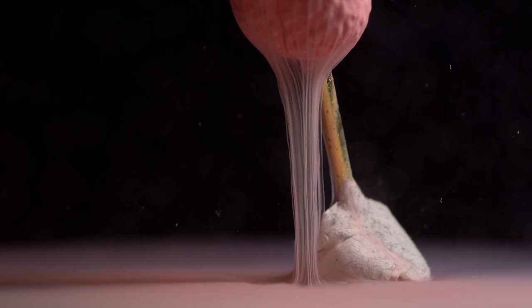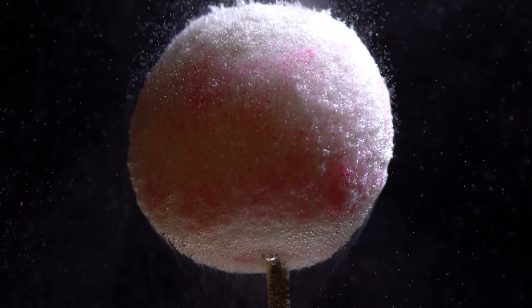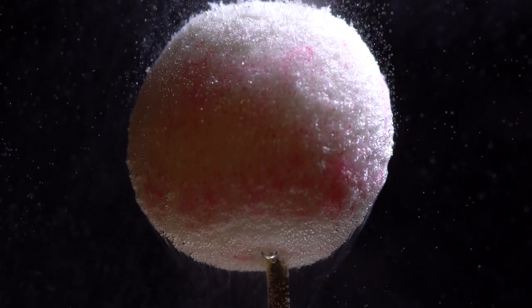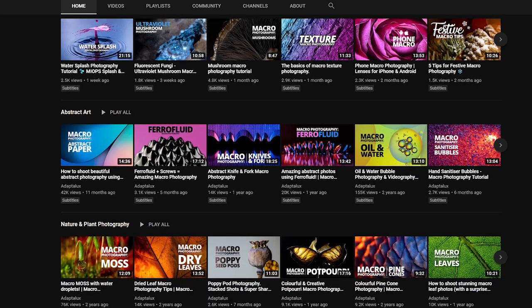I definitely recommend using a macro lens to try this one out, and have a few different types of candy on hand because they all do different things when they interact with the water. You can look at it from lots of different angles, nice and close up. Remember that full tutorials for everything you've just seen are linked down in the description if you want to check it out and try it yourself.